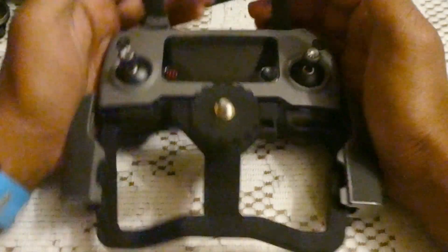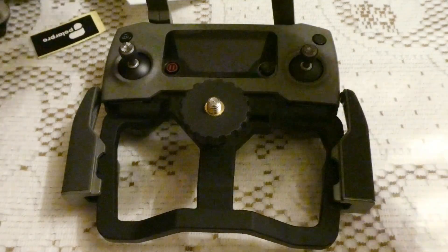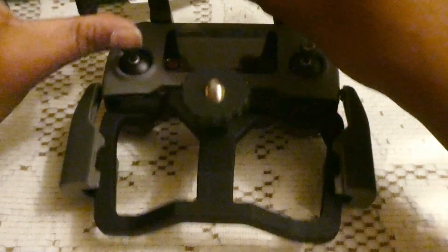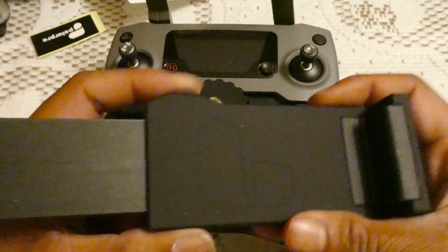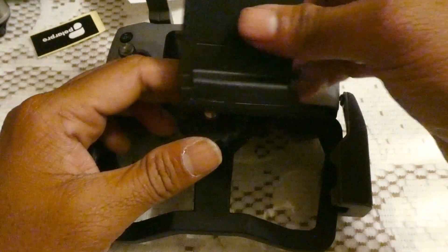So the tablet mount base has been installed. Now we'll go ahead and install the top part of it. The top part is an extendable format — if you press this it unlocks, but it can also lock.